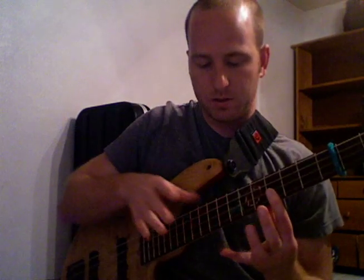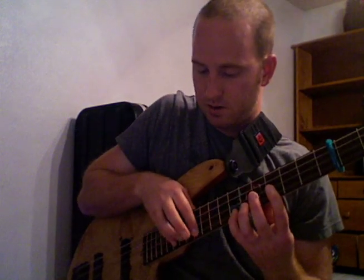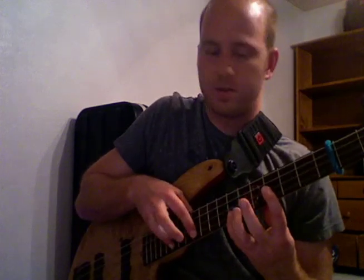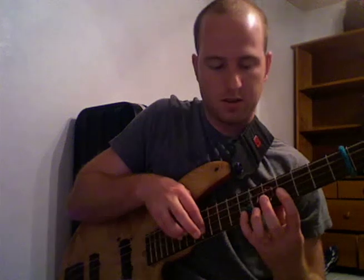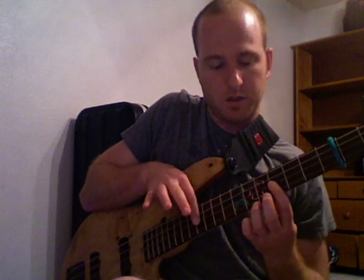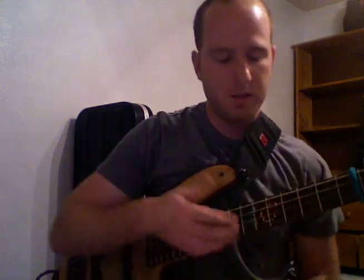From here on out, it's all hammer-ons — left hand, right hand, just like that. And all I'm getting is A, C, E, A, C, E, and G — there's the 7th. And then from here on, it's just pull-offs all the way back. I'm going to use my index finger to get those two notes, and then a final pull-off on that one. So: hammer-on, thumb, thumb, hammer-on, hammer-on, hammer-on, pull-off, pull-off, pull-off — and then with my index finger rake backwards and do a final pull-off on that one.